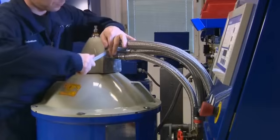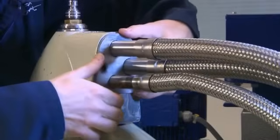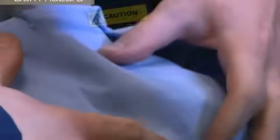Before beginning the dismantling process of the separator, we recommend that you remove the flexible hoses from the connecting housing. Be aware that the flexible hoses can contain hot oil and there may be a risk of a burn.